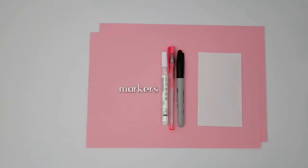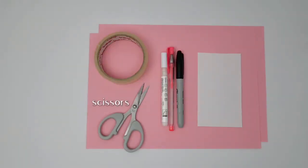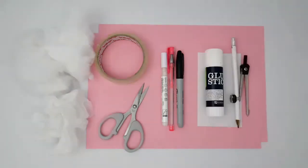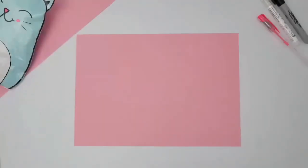So here are the supplies you'll need. You'll need two colored paper sheets and one white paper, a few markers, packaging tape, scissors, and toy filling. And of course, a small plastic bag, and then glue and a compass with a pen.